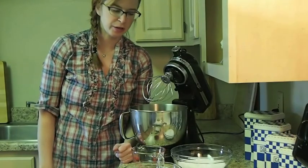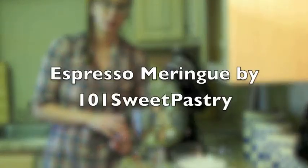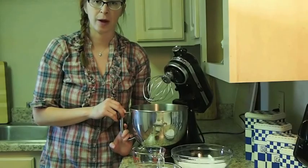Welcome, it's 101 Sweet Pastry here. I'll be making espresso meringue today. I scaled out everything and everything is ready to go. I'll just go through the whole process and show you how it's done.